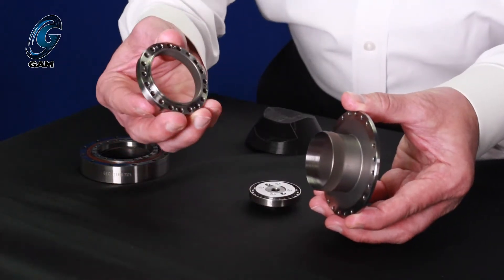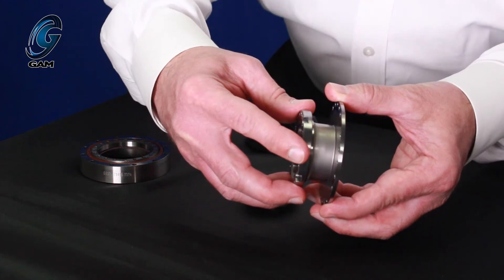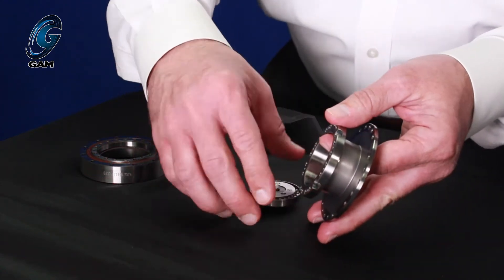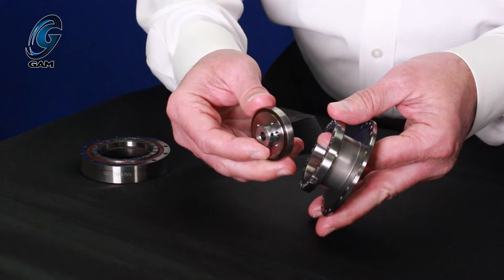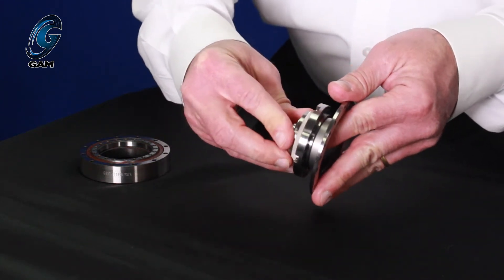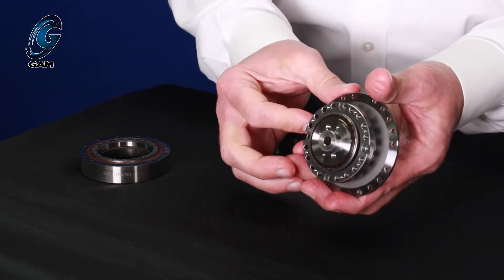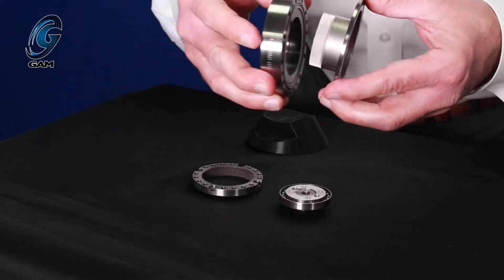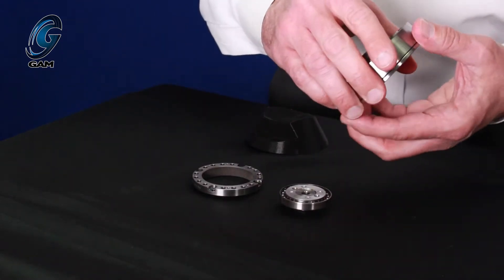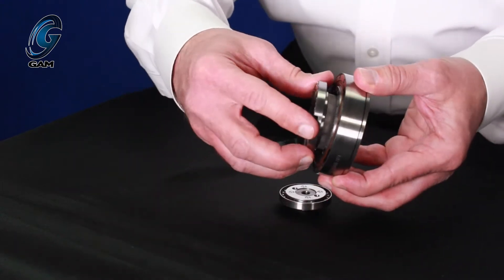The flex spline fits inside the circular spline where the two sets of gearing mesh. The wave generator mounts inside the flex spline. The wave generator forces the flex spline into an elliptical shape, which causes the gearing of the flex spline to mesh with the gearing of the circular spline. The wave generator is usually the input, and the flex spline is usually the output of the gearbox.